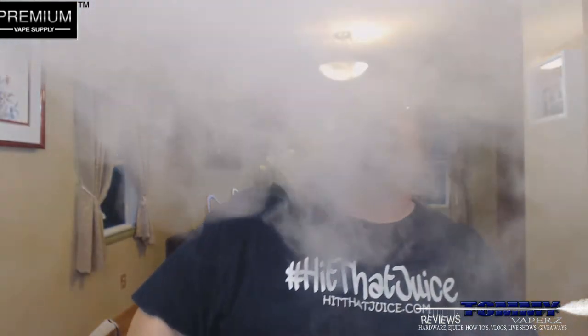Let's throw a few drops down and see what we got. Coming in, you're getting a lot of sweet grapes, not much of the tangy, but a lot of the sweet.